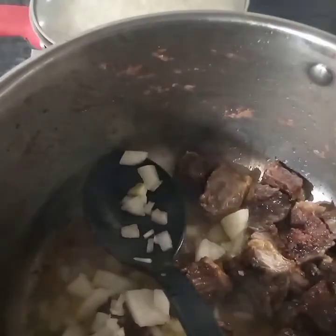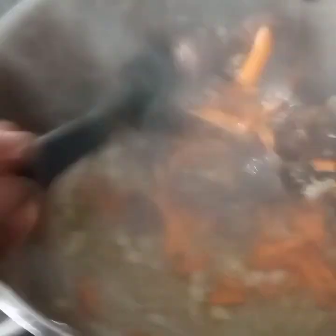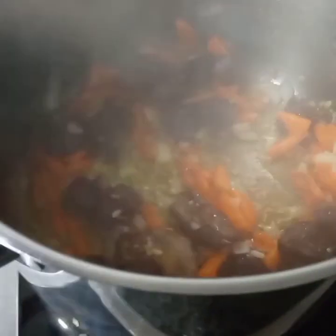Then I'm going to go in with half an onion and there we have garlic. Then I'm going to add in some carrots and keep on stirring, combining everything in there. While the vegetables are cooking, I'm going to go in with half a tomato, then stir and mix everything in.